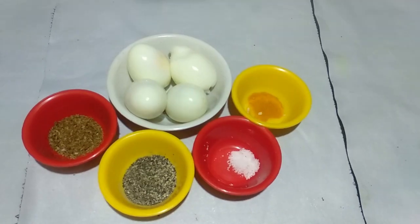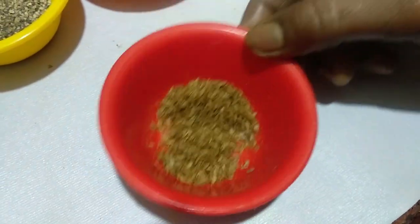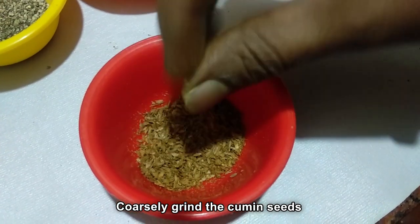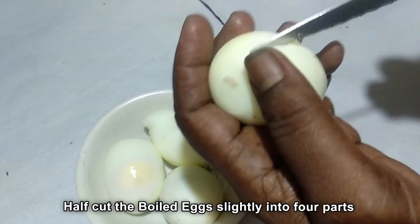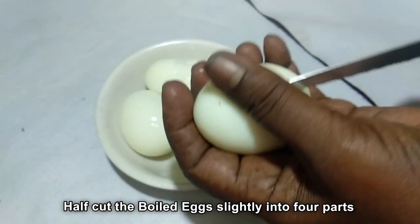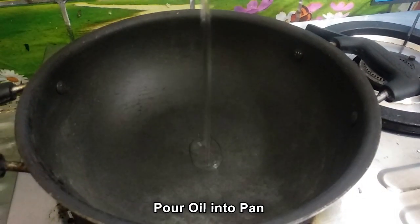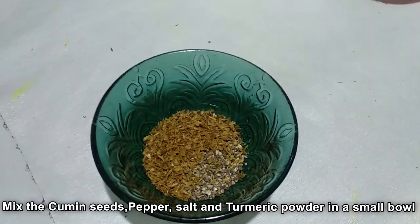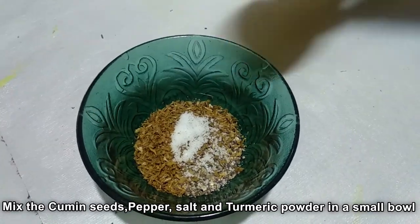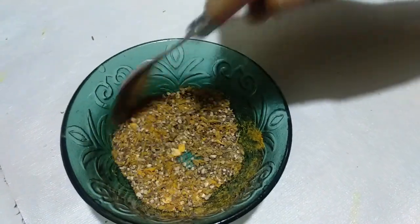Let's get started. 1 spoon of seed and 1 spoon of milk. Pour the seed and add 1 spoon of seed, add 4 tablespoons of seed, 1 teaspoon of seed. I put some oil in the pot and mix. I need a spoon to mix it well.